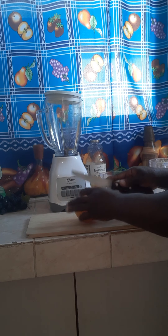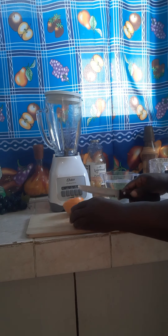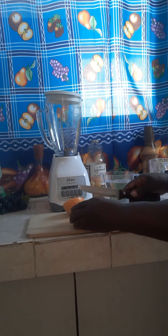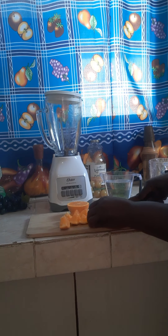In order to get the skin into my orange juice, this is what I do — I cut my orange into small pieces and I put them in the blender with the skin. This way I get all the nutrition from the fruit itself and also from the skin.